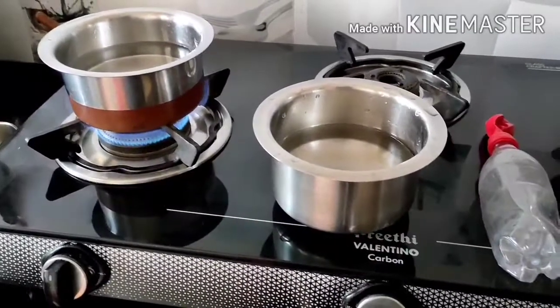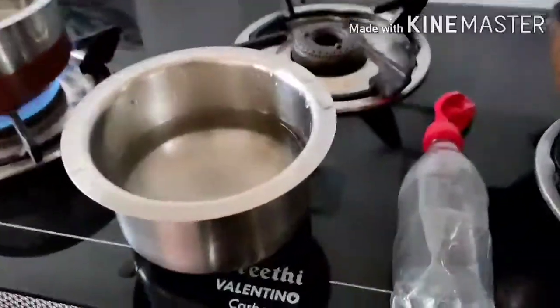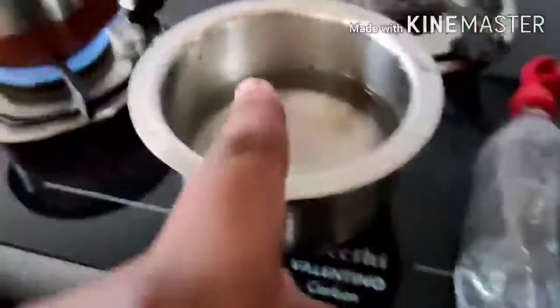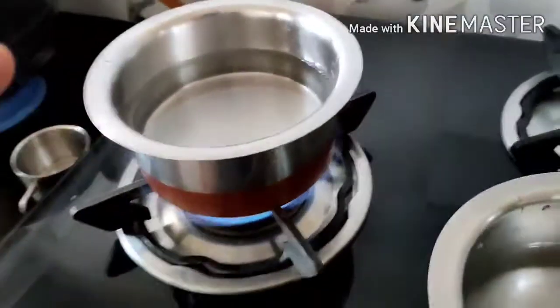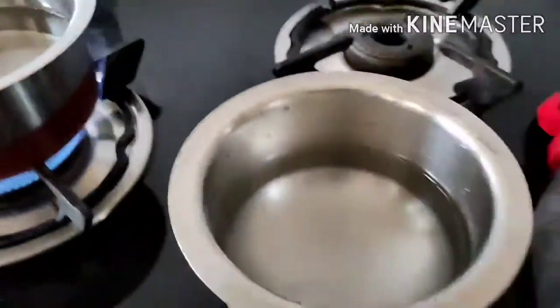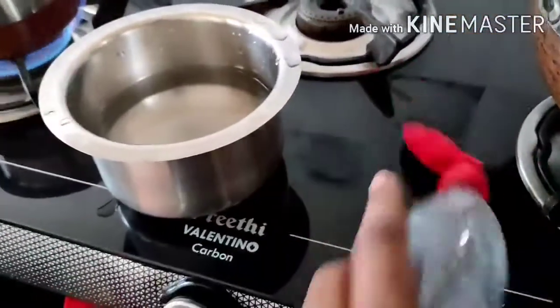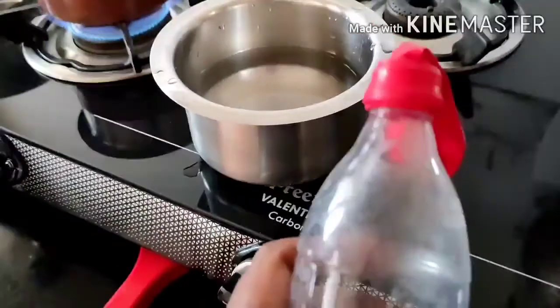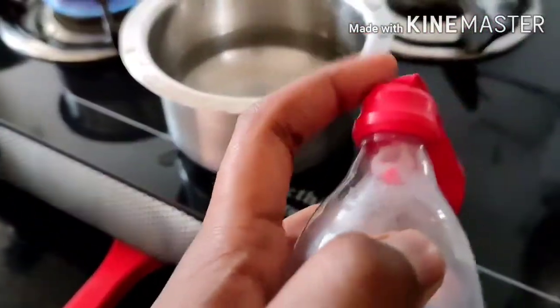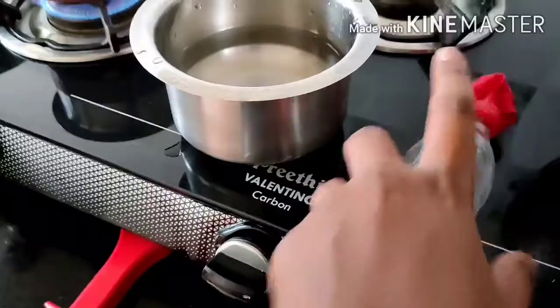Hello guys, welcome to Paul Timothy's channel. Today I am going to show you a nice experience with water — cold water and hot water. The hot water should be boiling. We have the main things: a bottle, and we have to remove the cap. Then you have to put the balloon inside, and I will show you after five minutes what happens.